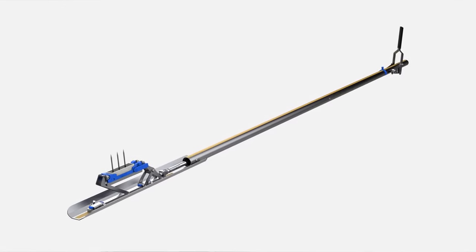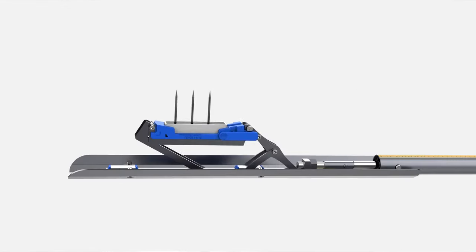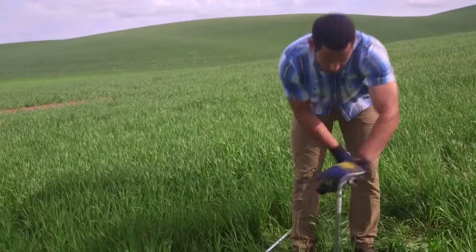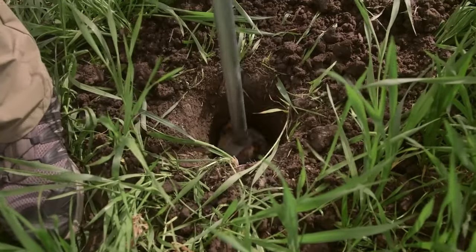Unfortunately we had a pretty tight window to install 20 sensors at seven different locations, which historically would have taken us over a day. But we had our new installation tool with us, and we were able to install all seven stations in less than three hours — less than half the time that it traditionally would have taken us.